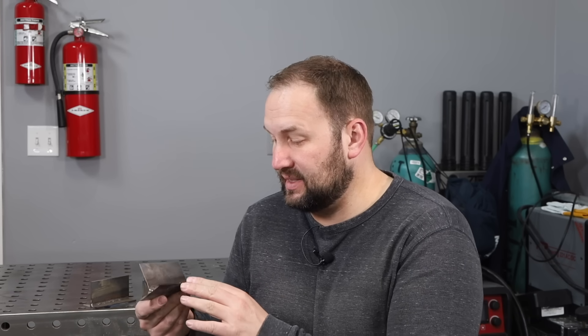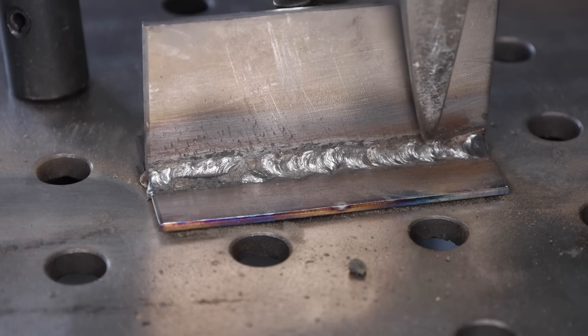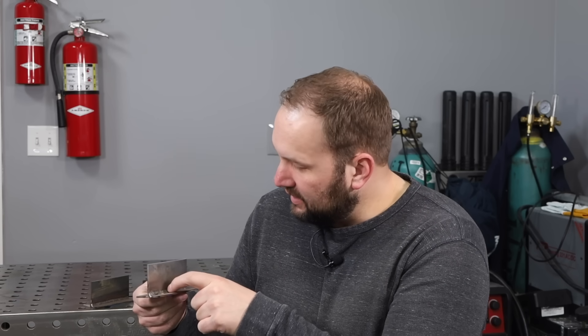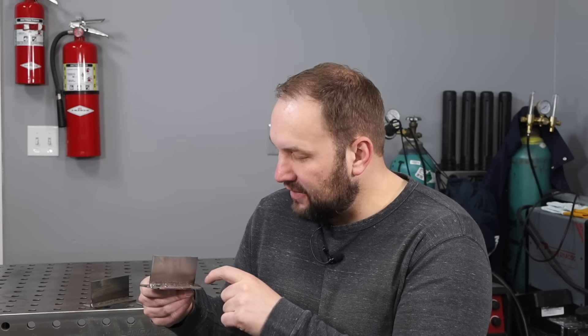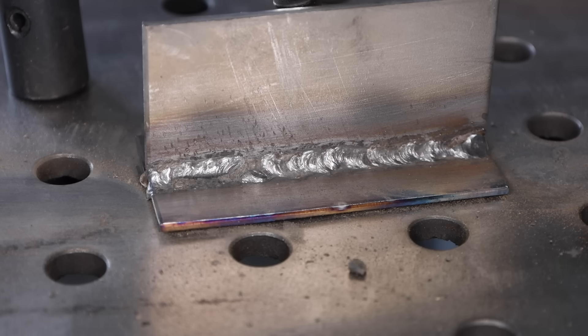This is especially common with 6013 electrodes, though you can see it happened here with the 7018 where it just fused to one side. As I worked my way along I was able to get some amount of control and fuse between both plates. However, even through there it's not very consistent and I really don't have a lot of confidence in this weld joint when it ran like that.